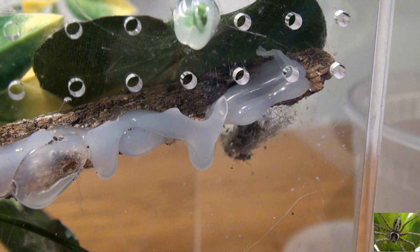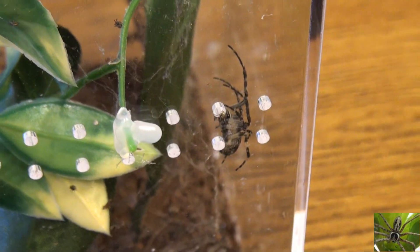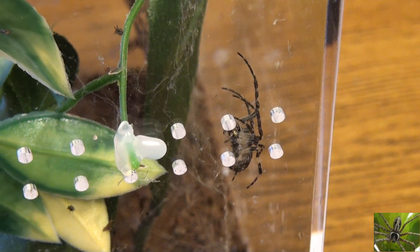They just boiled out of there and went everywhere. So until the baby spiderlings are either all gone or grow large enough not to escape from the tank, this tank has been isolated with a light. They are attracted to the light and will not leave the habitat as long as they have the light to be attracted to.